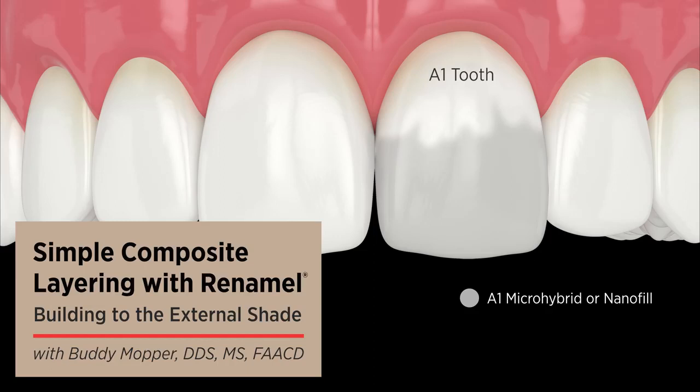So when I place it on the inside of the leg, usually it's still too translucent, because if we make it too opaque, the opaciousness will come through — we want to be on the underside of the opacity side, right there to match, which you'll see.